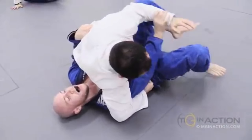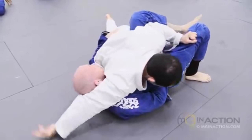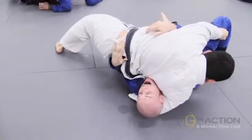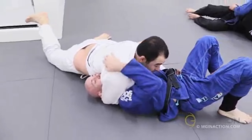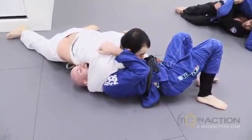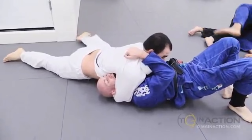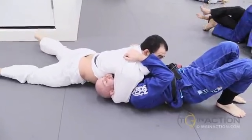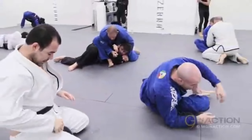From this reverse side control, Marcelo wraps his right arm around Dan's head, setting up the north-south choke. He walks his hips over top, then walks his hips back sprawling out so that he's able to use his bicep to occlude the artery on the right side of Dan's neck, while Marcelo's ribs and lat occlude the artery on the left side for the north-south choke.